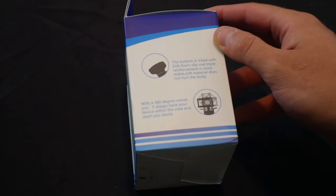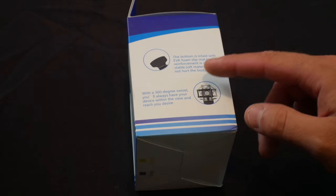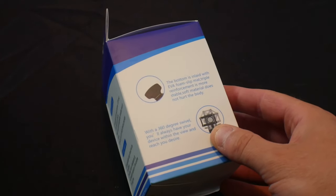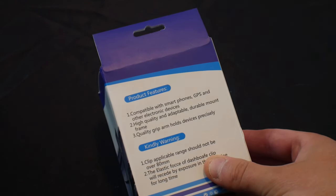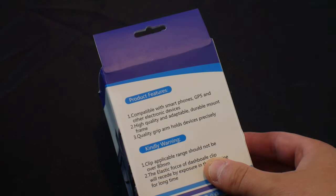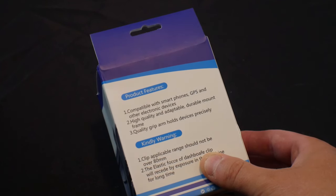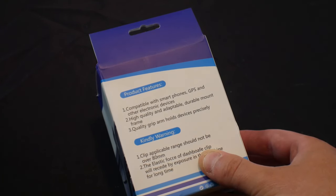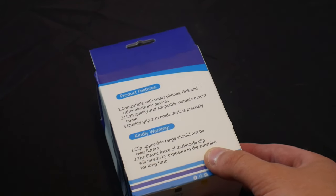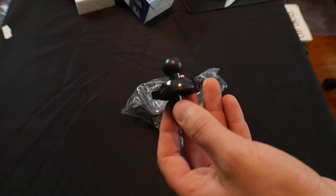The bottom is inlaid with EVA foam slip mat, triple reinforcement is more stable, soft material does not hurt the body. With a 360-degree swivel you will always have your device within the view and reach you desire. Product features: compatible with smartphones, GPS, and other electronic devices. High quality, adaptable, durable mount frame with quality grip arms that hold devices precisely. Warning: clip range should not be over 80mm, and the elastic floor of the clip will recede with prolonged exposure to sunlight.